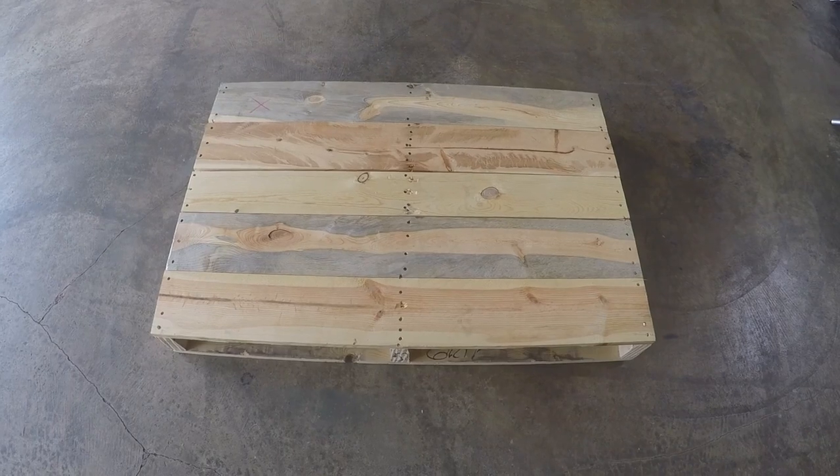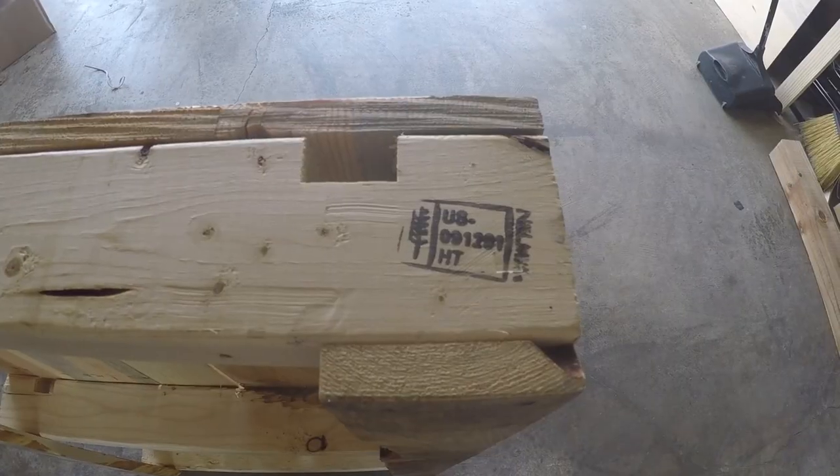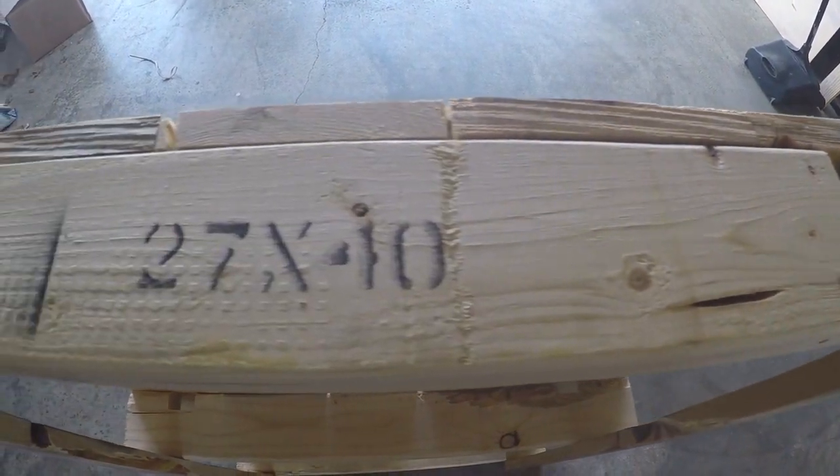To start off with, you're going to need a pallet. I found one where the boards were close together, which would make for a good surface for an outdoor table. You want to make sure that it's treated properly so there aren't any chemicals that are going to kill you.